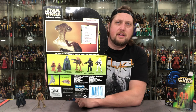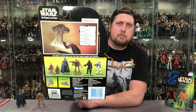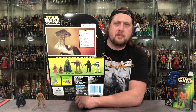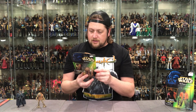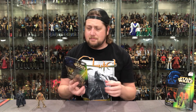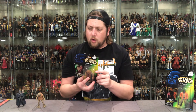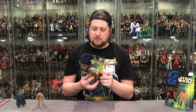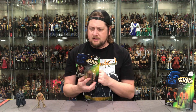As I remember from the previous unboxing, he was just a simple gardener, just trying to tend to his land. On the back there's a little character picture up there. Momaw Nadon — Hammerhead. Height: 1.95 meters. Status: scout. I thought he was a farmer — that's what it said in the last unboxing. Ithorian is his classification. Affiliation: the Rebel Alliance. Weapon of choice: the old blaster rifle. I believe he was kind of a scout.